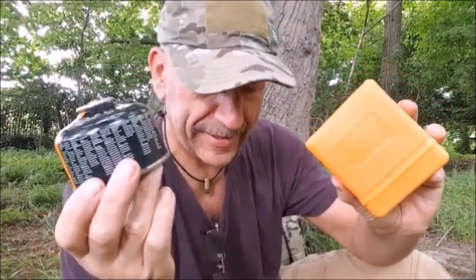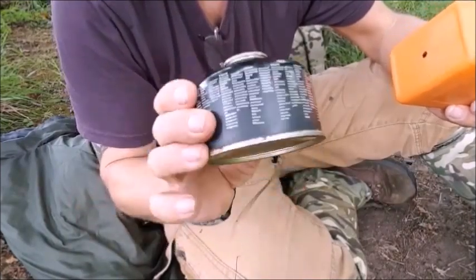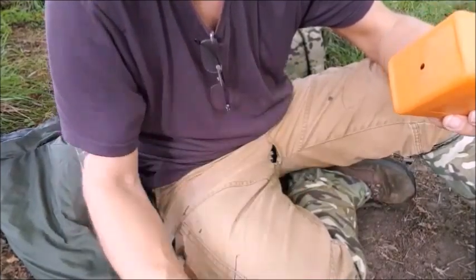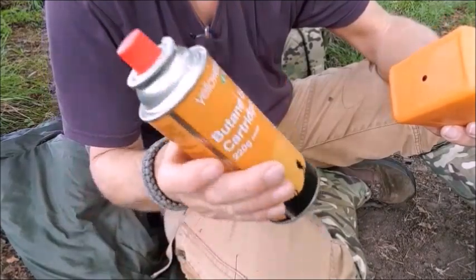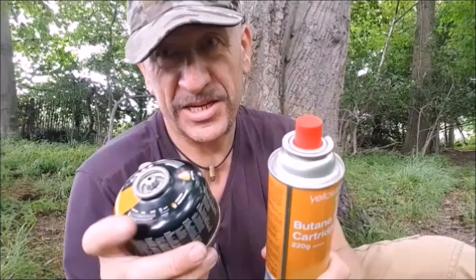Certain stoves will only run on certain gas. They may not stock this kind of propane-butane mix; instead, they'll probably supply something like this, which is just butane. It has a different connection and won't go on to this.